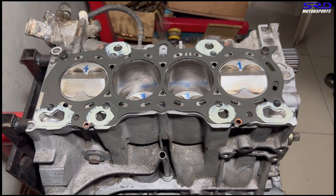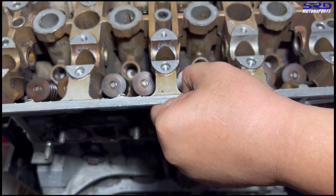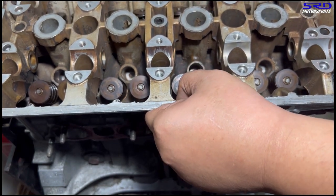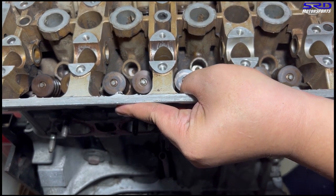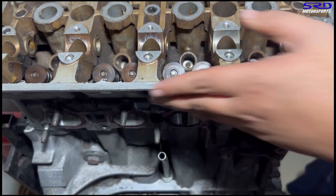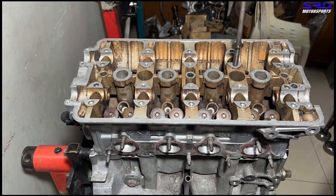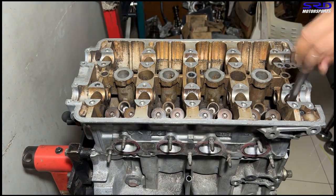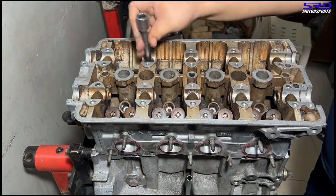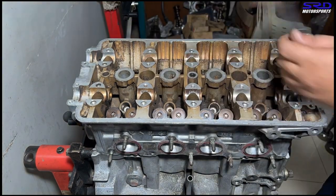Now we slowly drop in the head — make sure we align the dowels to the dowel hole on the head itself so that it drops in good. Don't move the head gasket of course. It's dropping in. Now we hand tight all the head studs or the head bolts. Make sure the head bolts are clean and well lubricated because you don't want to cross thread the block — it's going to be a pain because it's almost fully assembled.